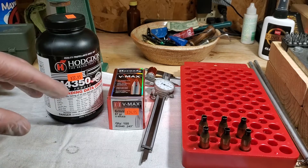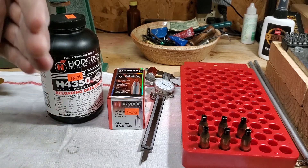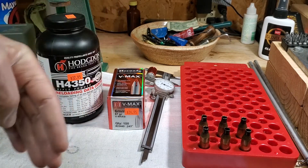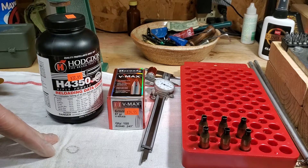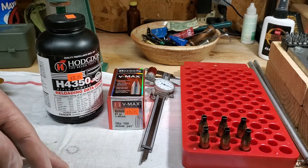But I noticed some things. The first thing I noticed was when I would get out to 360, 370 plus yards, I really started to see my performance kind of fall off. Either I had weird shots, weird hits on the animal, or I'd miss altogether.